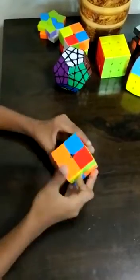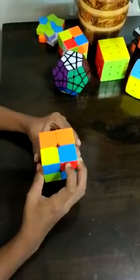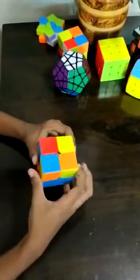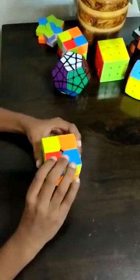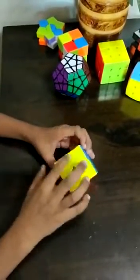R U R' prime, U R U 2 times R' prime. Repeat: R U R' prime, U R U 2 times R' prime. Again: R U R' prime, U R U 2 times R' prime. Now we got the yellow.